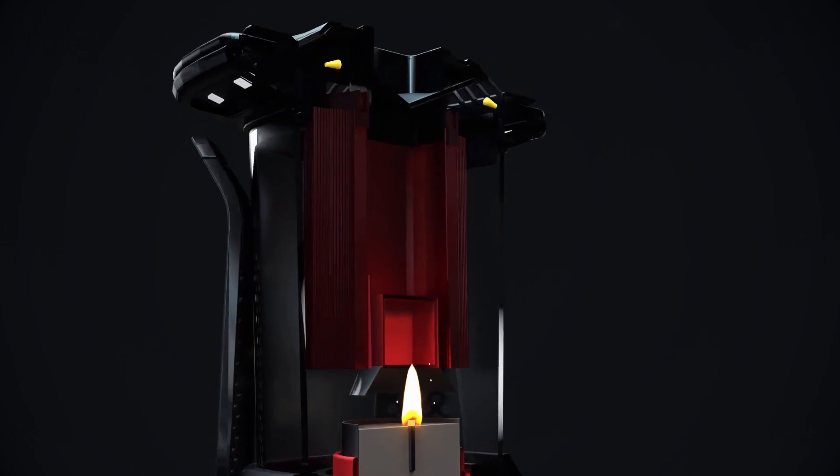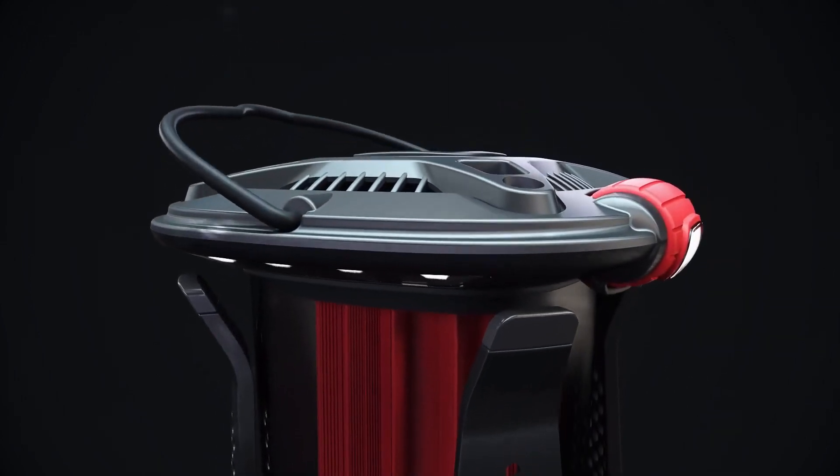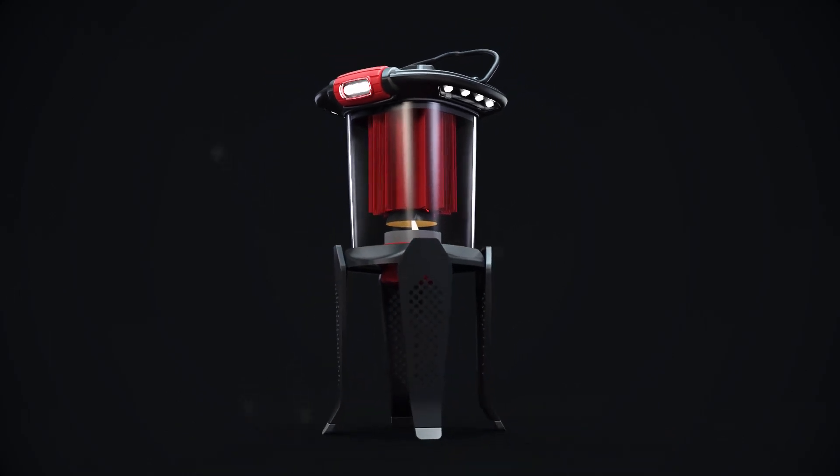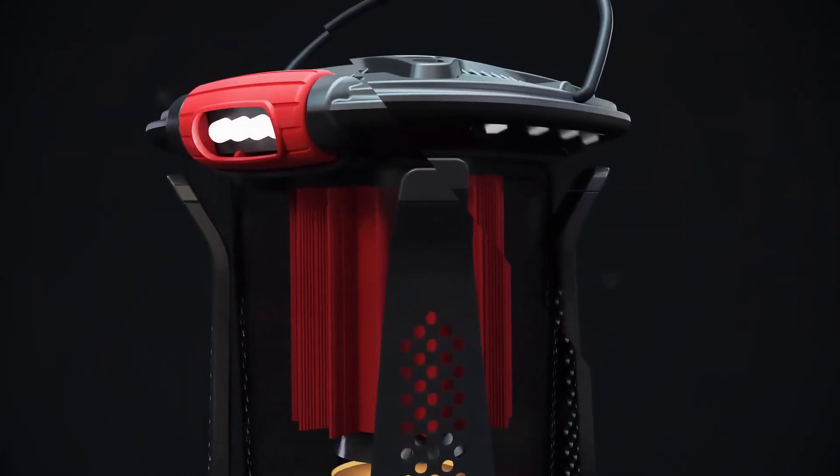Using a single tea light candle, you're able to run powerful LEDs for several hours. The Luminizer is small, lightweight and rugged, and offers two practical light modes.